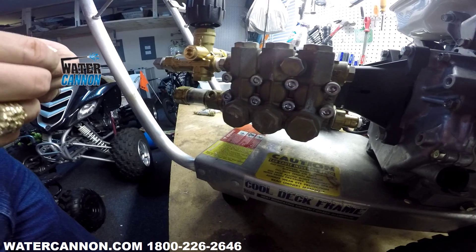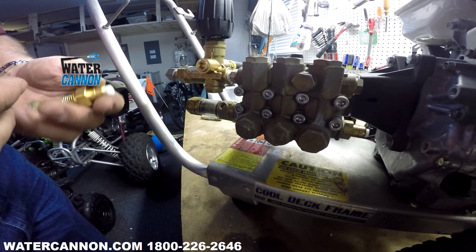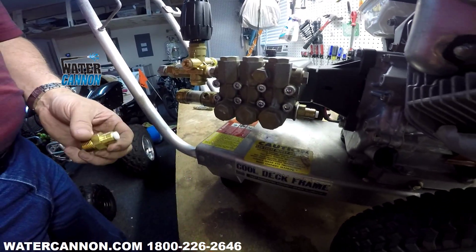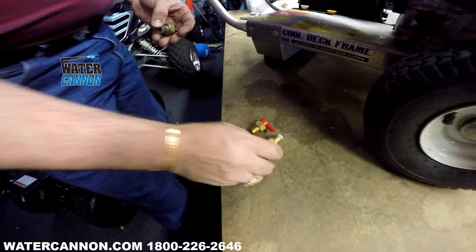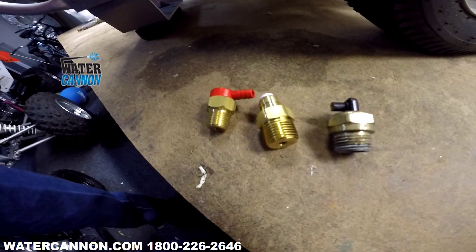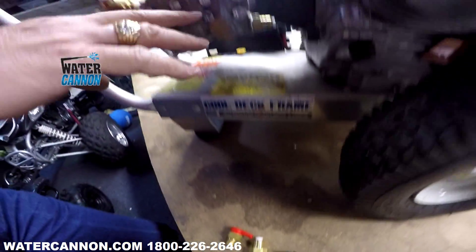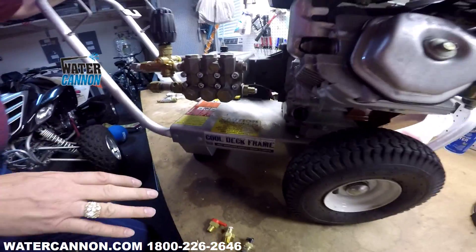They have different settings. Some of them are 140, 145, 150 — it all depends on the model. All these thermal pump protectors come in several different styles and different brands depending on the company and what style they have. All these do the same job. They're all safety devices for the pump, but they may look different.